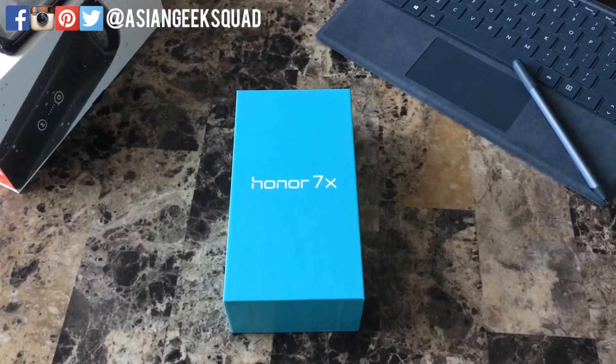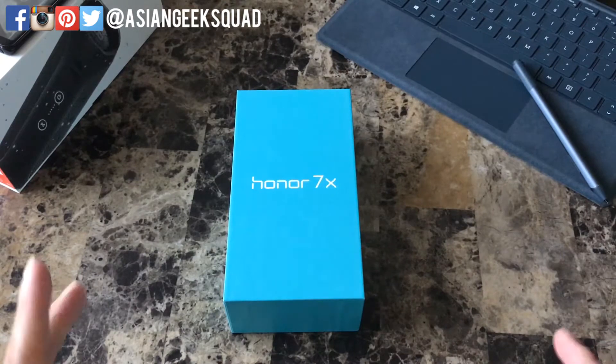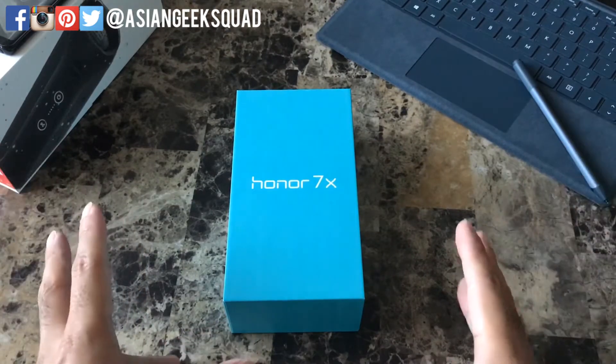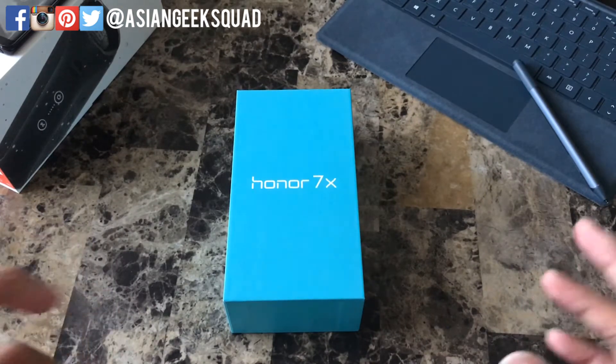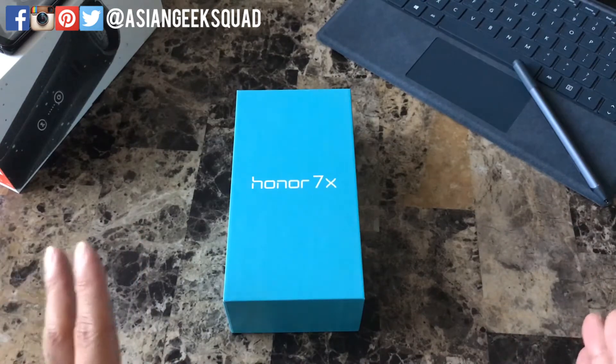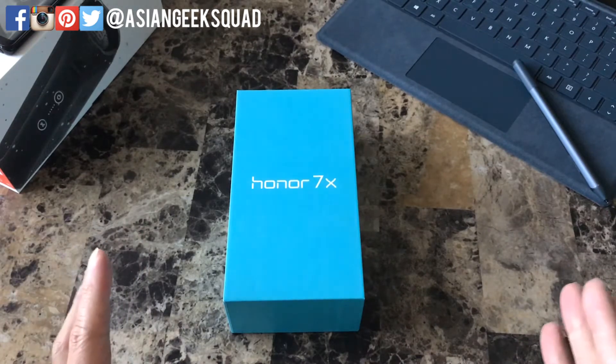Aloha everyone, this is Max with Asian Geek Squad and today we're doing an unboxing of the Huawei Honor 7X. Sorry for the delay — I've actually been sick for the past week, so here's our first video of 2018. Happy New Year! All right guys, let's go ahead and get started.